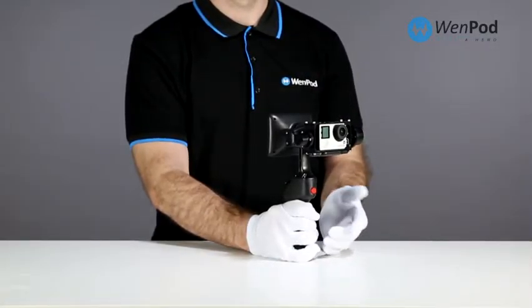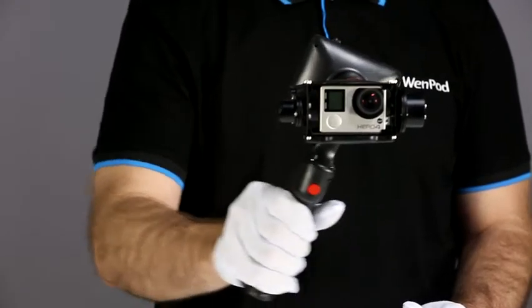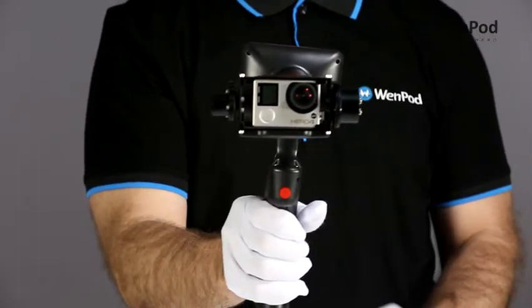The GP is a two-axis gimbal with a variety of shooting modes. To switch from vertical to horizontal, simply roll the GP around and rotate the viewfinder.